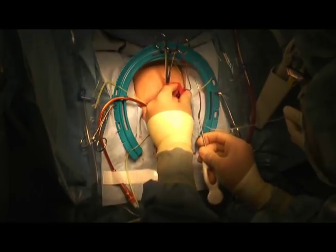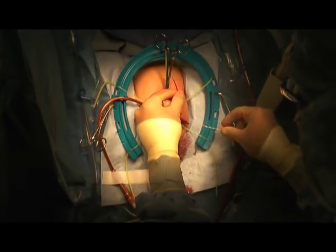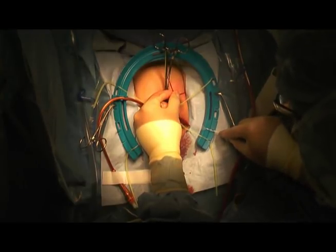Here you can see it being pulled out. Then I'll go ahead and secure the mesh so it doesn't get wet — you see me here placing it right on the retractor.